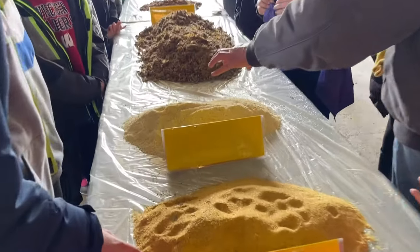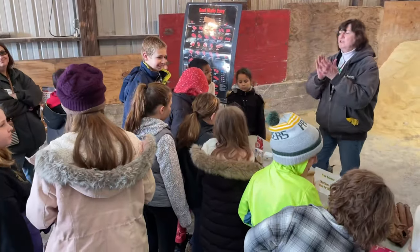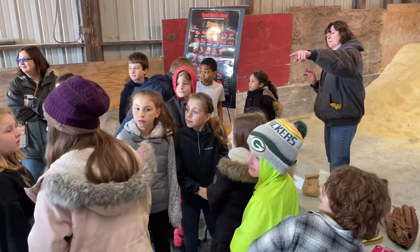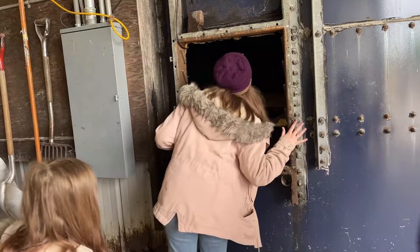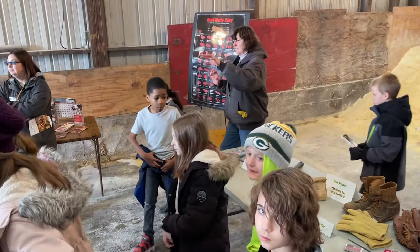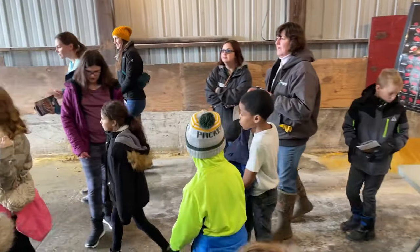We grind it up so that they can absorb all the energy — it's almost like eating sugar for the cattle. Corn has a lot of energy. As you go out, I want you to look into the one silo. You can step up on the little step before you move to your next session, and you can see the door that we use to take the feed out of the silo.